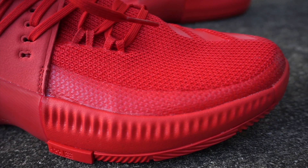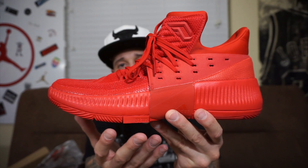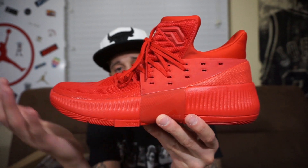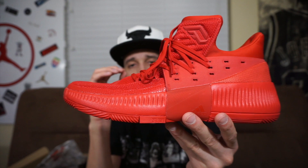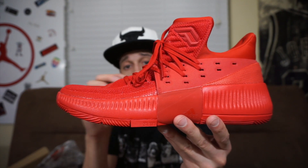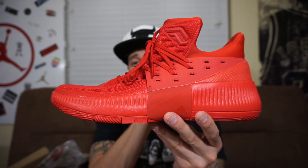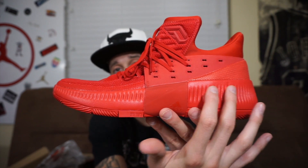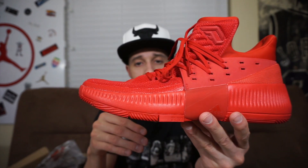Now this midsole - I know it looks humongous, but it's actually just a foam carrier on the outside. On the inside is the bounce cushioning system, which sits really low inside of it, giving you that low-ride feel. You are essentially sitting inside this foam carrier system. Once you put it on, you're sitting on top of bounce, which is great.